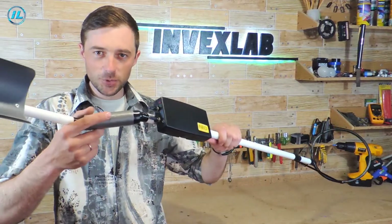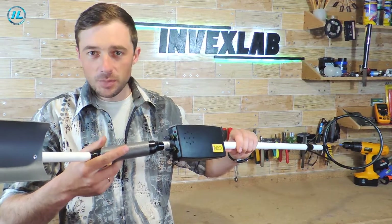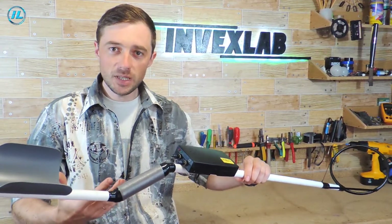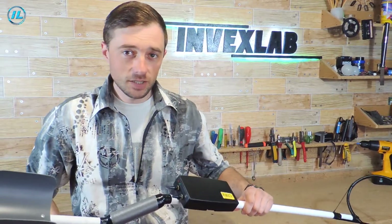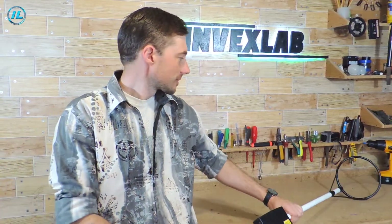Hello everyone, today we will do such a cool thing. This is a fairly powerful metal detector, but its production will not take much time and all the parts for its assembly are quite affordable and not at all scarce. If you haven't subscribed to the InvexLab channel yet, then click the subscribe button and let's get started.